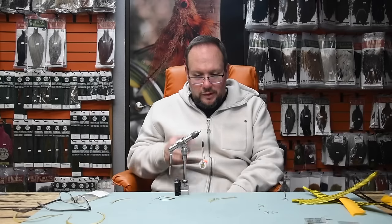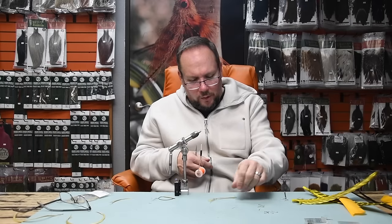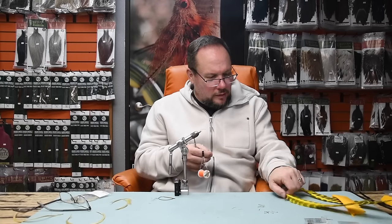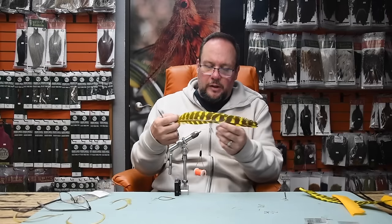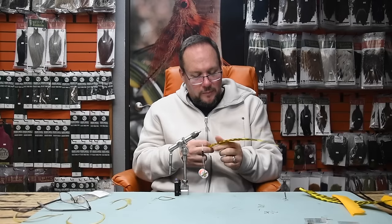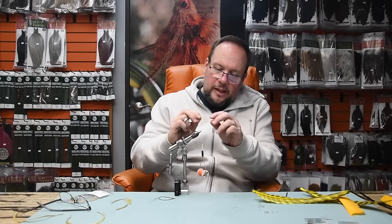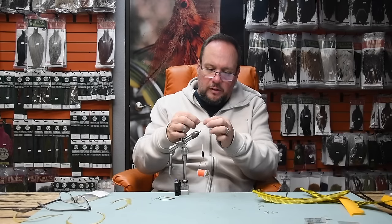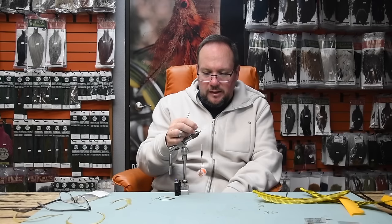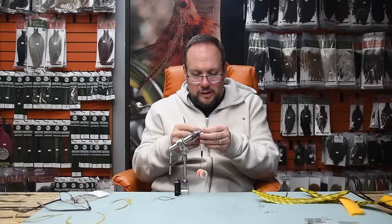That's the best tip I'll give you today, maybe — we'll see what else comes. Now to get into wrapping a biot for a body, let's talk about biot structure. This is a turkey biot from a left wing — I can tell because the short edge is the front edge of the wing. I tie left-handed, so I like this feather because it has a natural curve — there's a concave side and a convex side. I always want to wrap the biot with its natural curve, which gives me a ribbed body that telescopes very nicely up the hook.